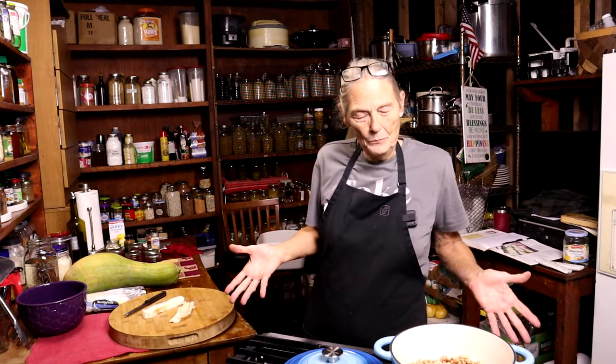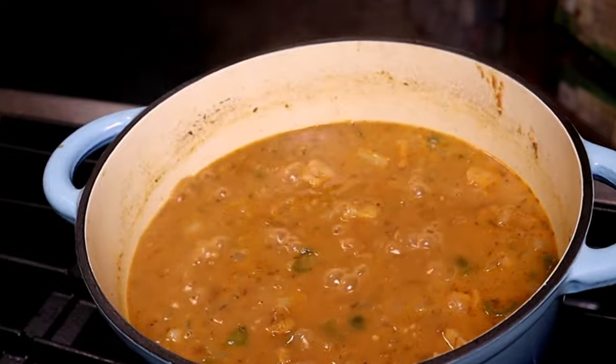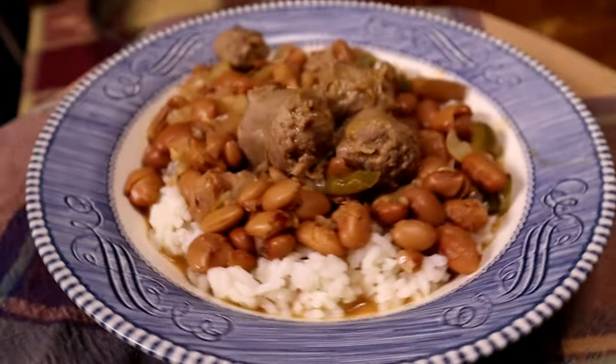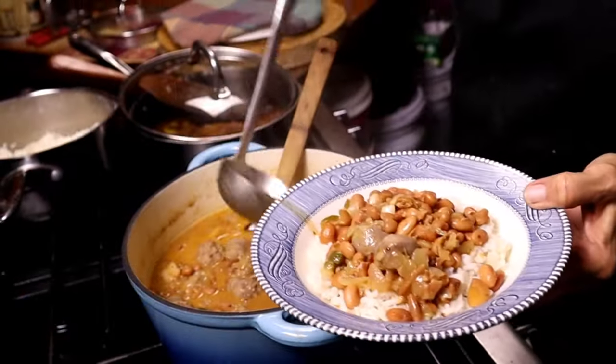When the pilgrims came over here, they would cook beans all day Saturday to have on Sunday for the Sabbath. It's no different now than it was then. Beans need a long time to cook. They sit and they take on the flavors of the things that you put in them and it just makes them wonderful. If you're just trying to make a pot of beans in an hour or two, you're going to get an hour or two's worth of flavor.